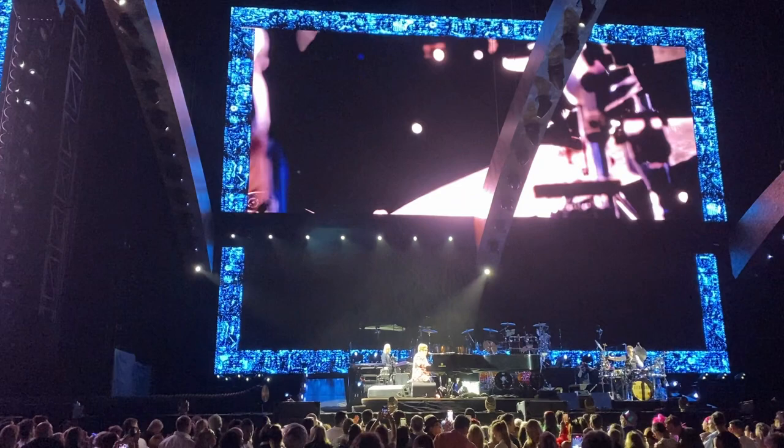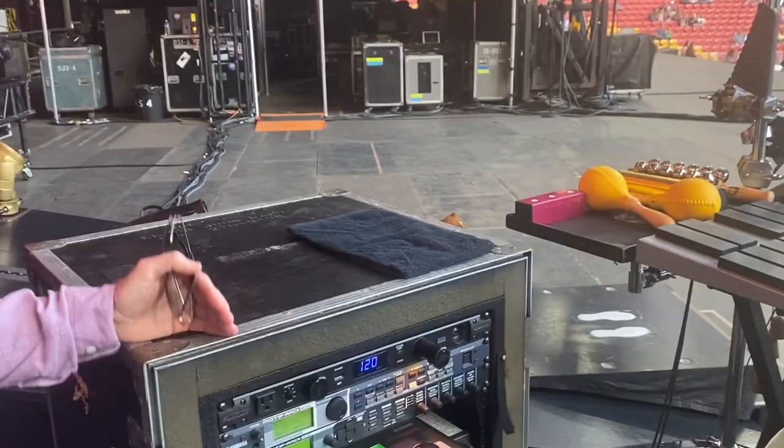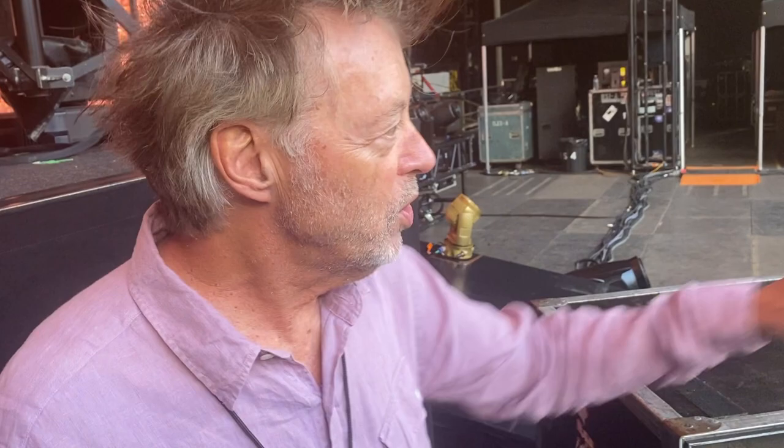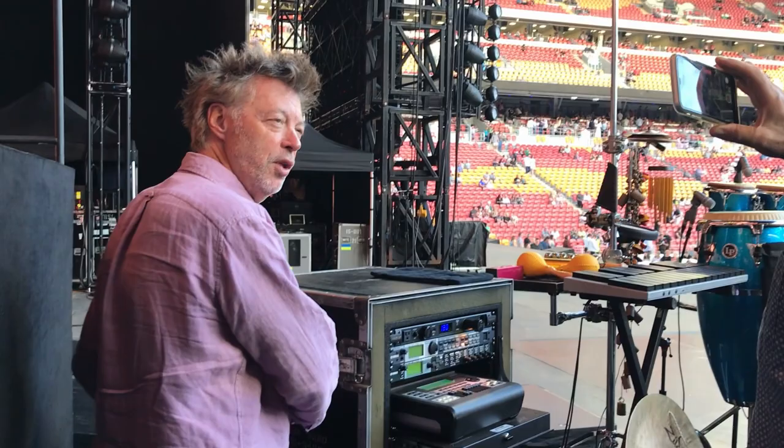Since Ray came back in the band, he plays most of the big orchestral percussion and I've backed off a little more and focused more on the singing parts. I have a mallet keyboard that I play on one song — I'm not a mallet master by any means, but I've figured out how to play it a little bit. We use that little pad to change the program, which is nice. I can just flip around and hit that pad and we're onto the next song.